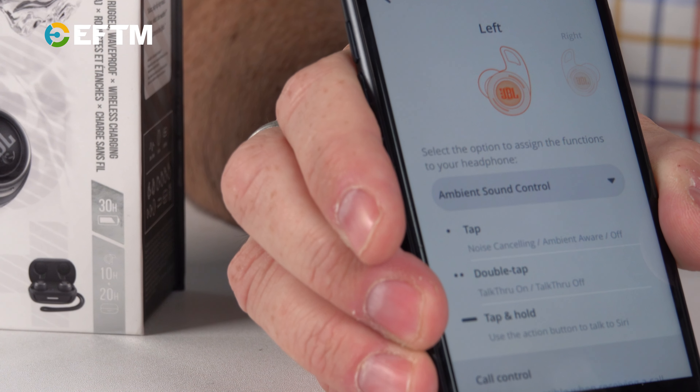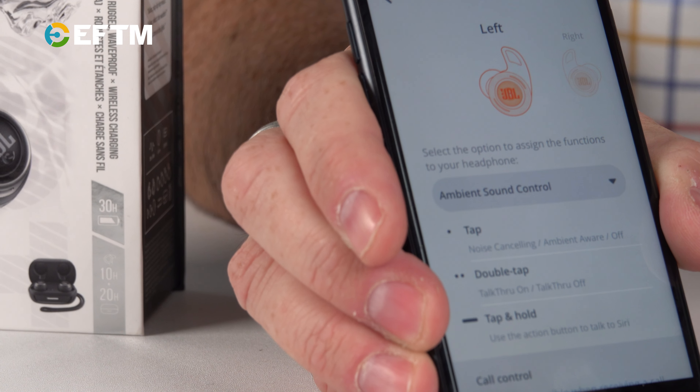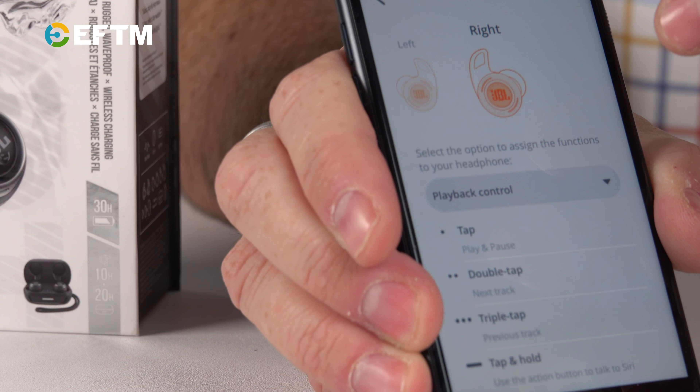Then there's the control. You've got great adjustability in the app — so much control over the gestures on the left and right ear. You can choose what every gesture does on each side. I like tap for noise cancelling on and off, double tap for talk-through which is essentially ambient sound, and tap and hold to activate Siri. On the right side, that's where I want my music controls: single tap to play or pause, double tap to track forward, triple tap to track back. That's a lot of settings on your earphone.